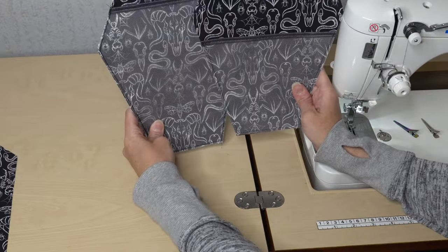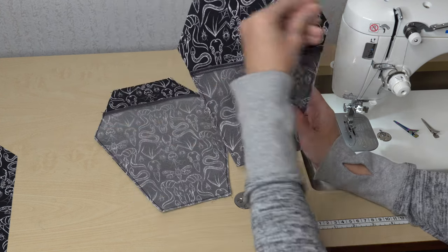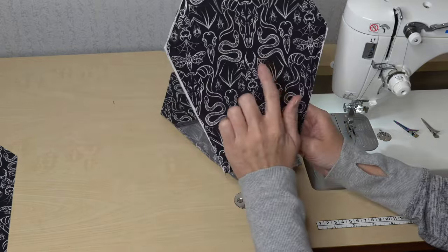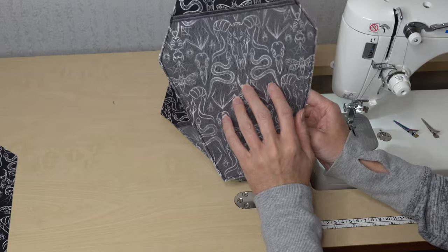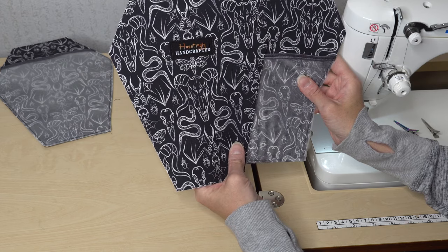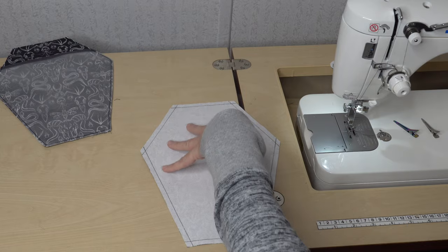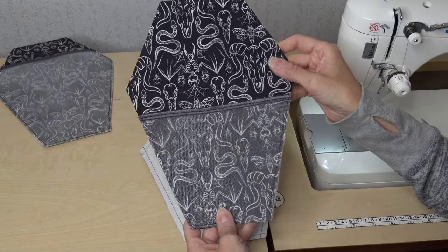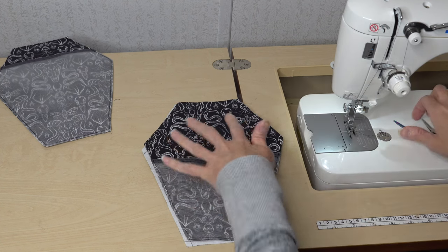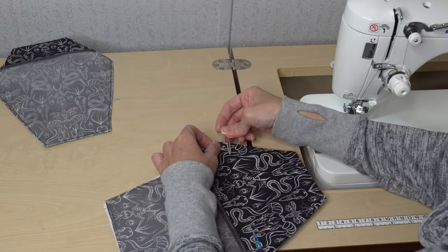Now we have two slip pockets on the lining pieces. The next thing is to attach the lining and the exterior pieces. Grab one exterior and one lining piece — take your exterior and place it right sides down, take your lining and place it right sides up, match up your edges, and baste all the way around. That makes both pieces ready to be attached to the gusset.